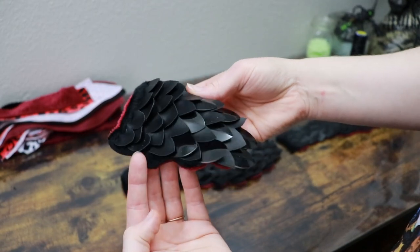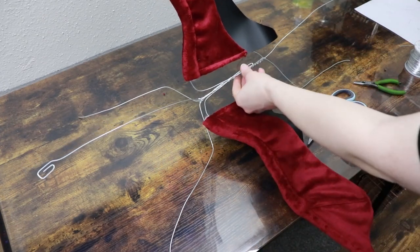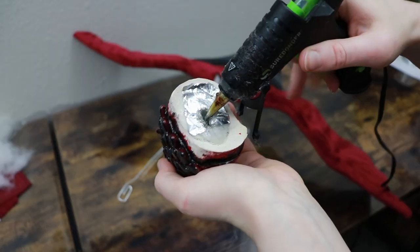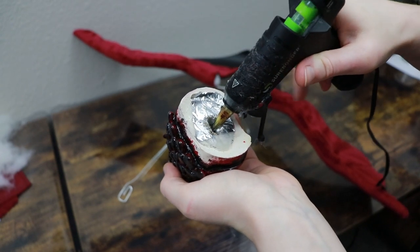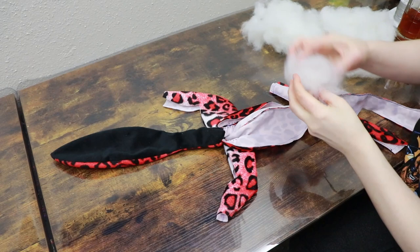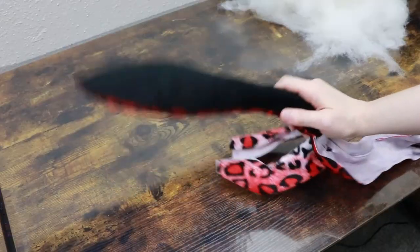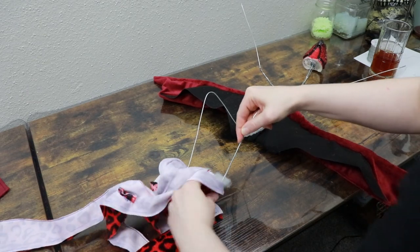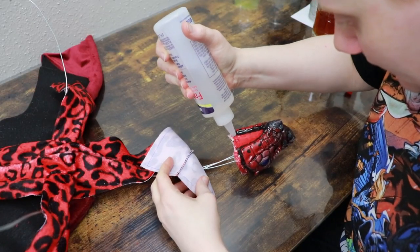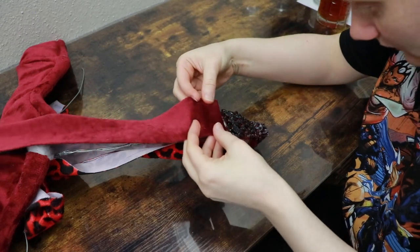Okay, I think we're ready to start putting our dragon together. First we have a wire frame set up for the body and we need to add the wire frame of the wings to the body wire frame. Then we can take our clay head and glue it to the end of the wire for the neck. Then we're going to take the fabric for the body and run it over the wire frame. We can then take the section of the neck and start gluing it around the base of the head, and we're also going to take the fabric for the back of the dragon and glue it to the back section of the head.